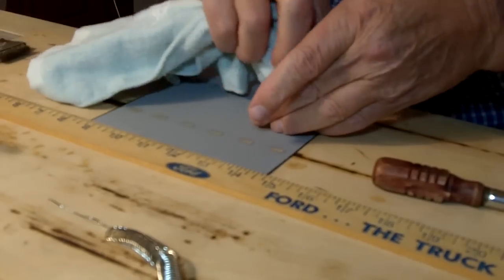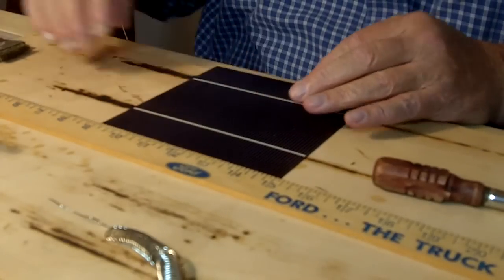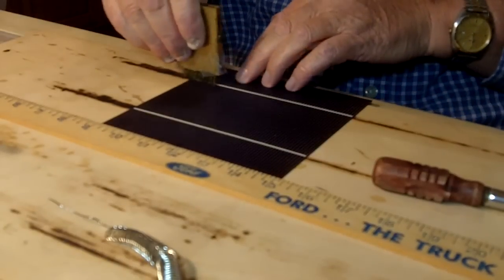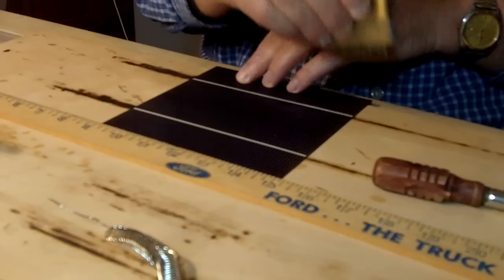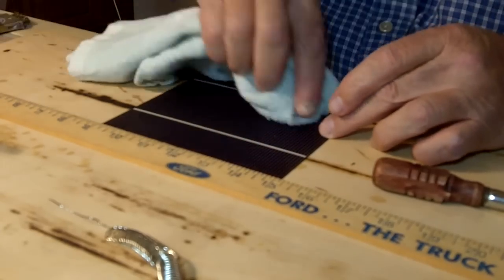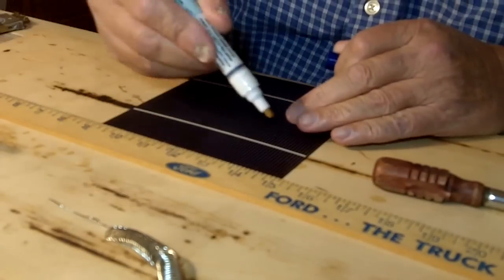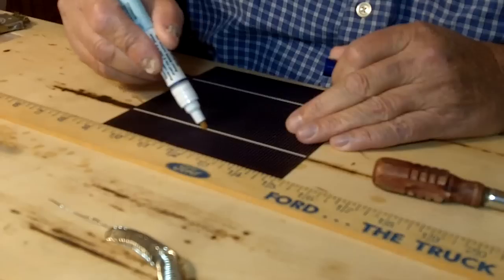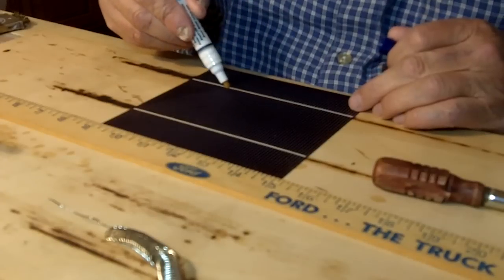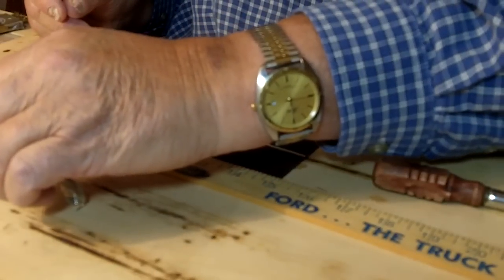I just take a cloth and wipe any dust off that might be there, and then I flip it over to the top side. This is actually the negative side of the solar cell. There's a long strip there that I take the wire brush and slightly clean the area I'm going to be soldering the tabbing wire to. Then I take a stick of rosin — it's a liquid with a little felt tip applicator — and apply a thin coat of rosin to that strip. If you do that you don't need to use any solder.